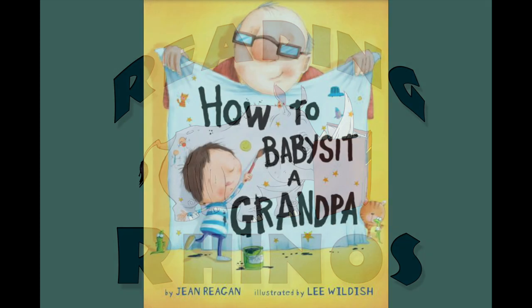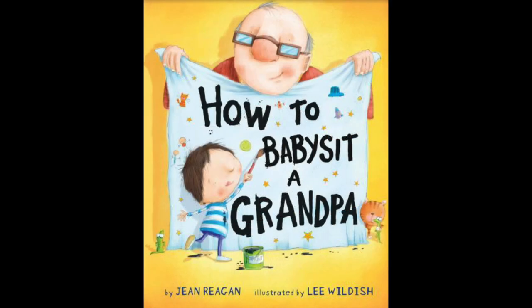Reading Rhinos presents How to Babysit a Grandpa by Gene Regan, illustrated by Lee Wildish.